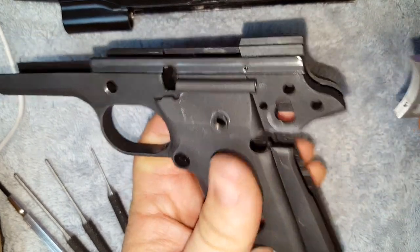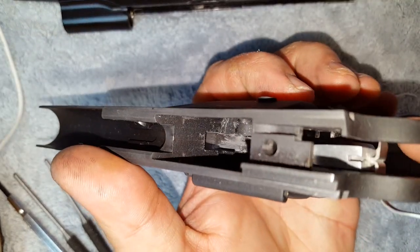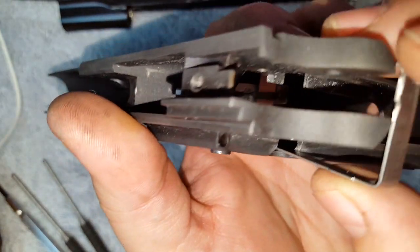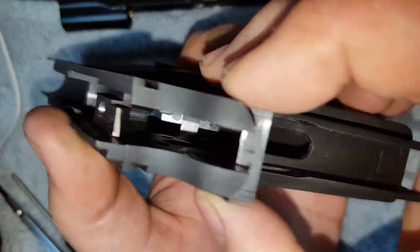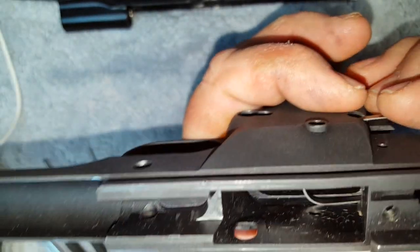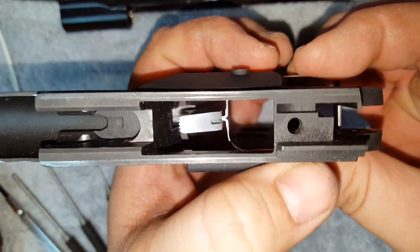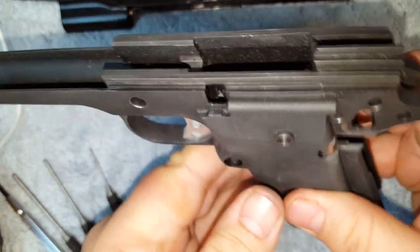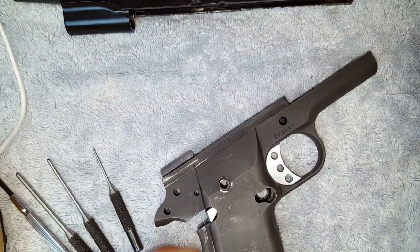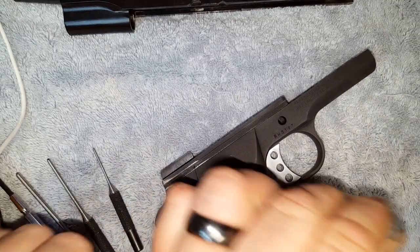The first thing to go in is your trigger, and that just slides in the back. There are channels up in here that this slides in, and then you want to look in the top, make sure that you get it all lined up, and it just slides right in.